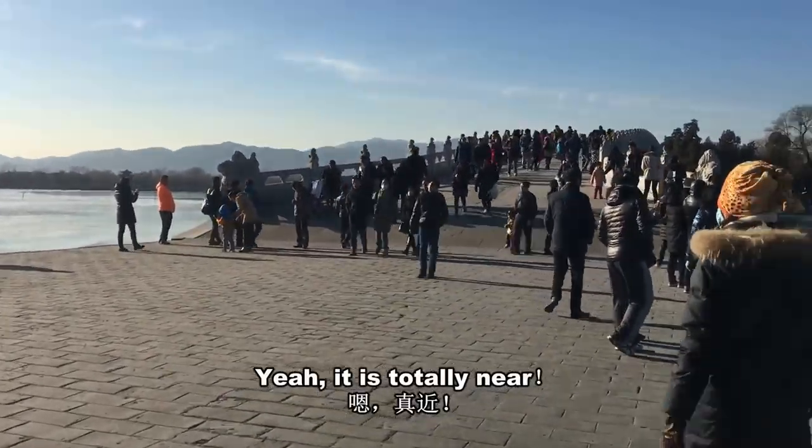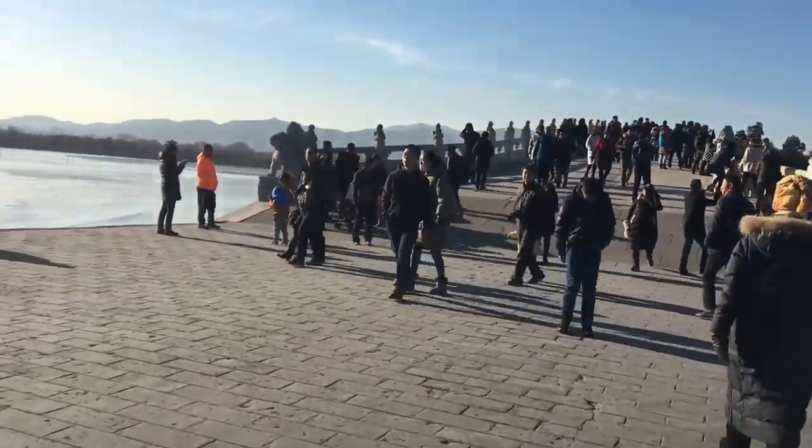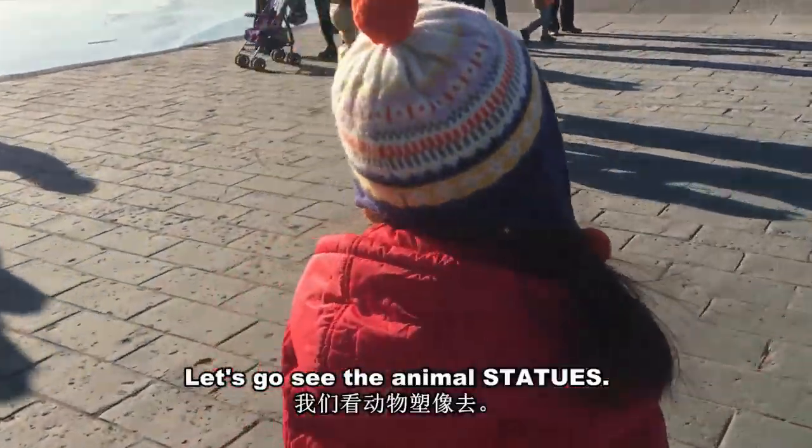Yeah, it's totally nearby. Okay, let's go see the animal statues!